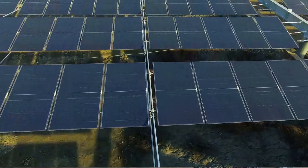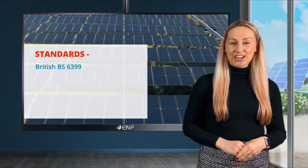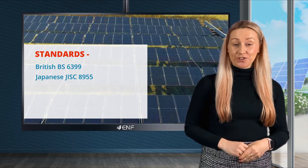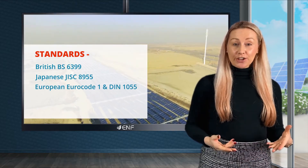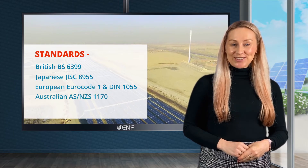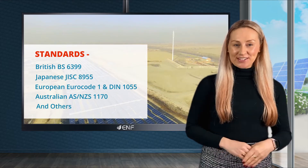The system's colour can be customised according to client requirements and a 10-year warranty is offered on this product. The system complies with the following standards: British BS 6399, Japanese JISC 8955, European Euro Code 1 and DIN 1055, Australian AS-NZS 1170, and others.